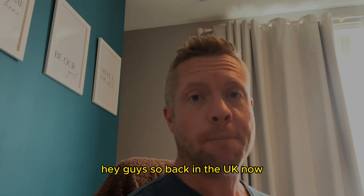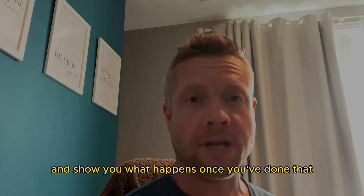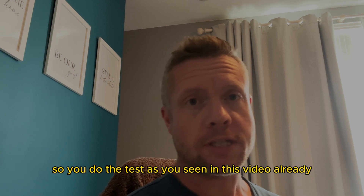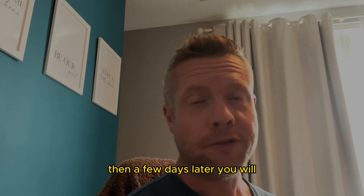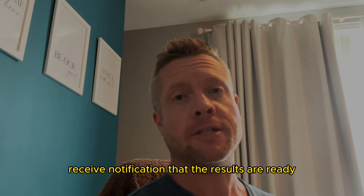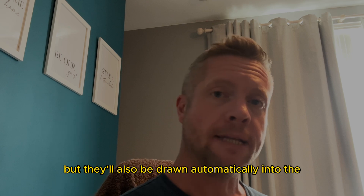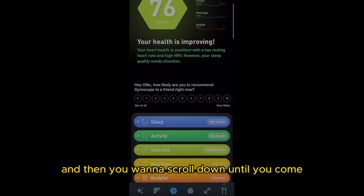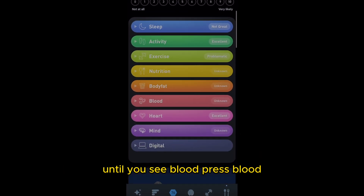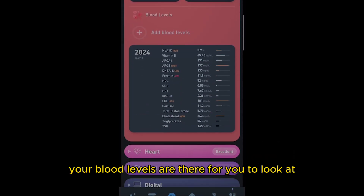Back in the UK now — I did the Gyroscope blood test as you saw and I just want to explain what happens once you've done that. You post off your sample to the lab and a few days later you receive a notification that the results are ready. They're uploaded to the website but also drawn automatically into the Gyroscope app. Go into your health tab, scroll down until you see 'blood,' press it to open the drop-down menu and see your blood levels.